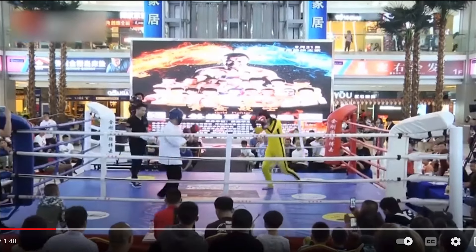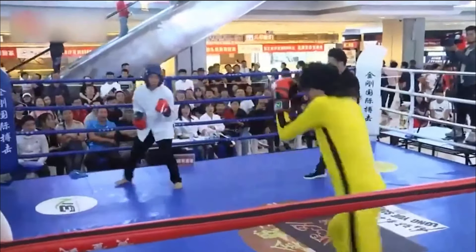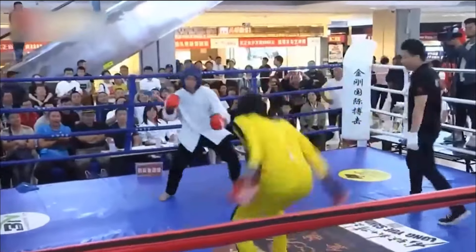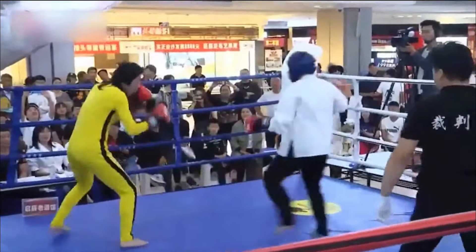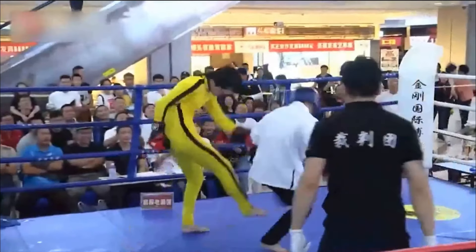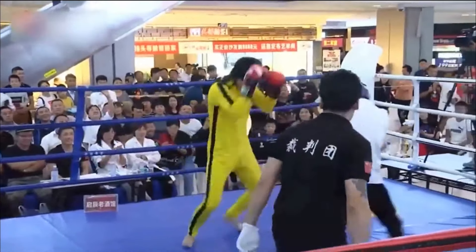Slow motion — that was a pretty epic exchange. Look at that push kick, very telegraphed. Kung Fu Master, if he sparred a little bit more, would have seen that. That was just a show-off move that was never gonna reach him.